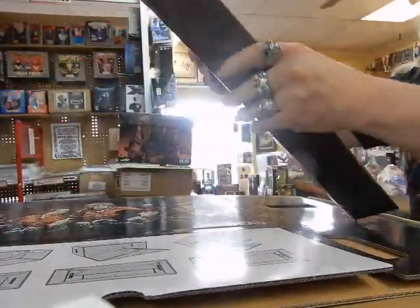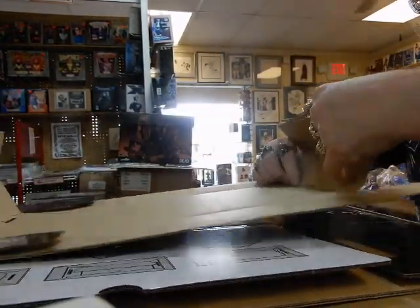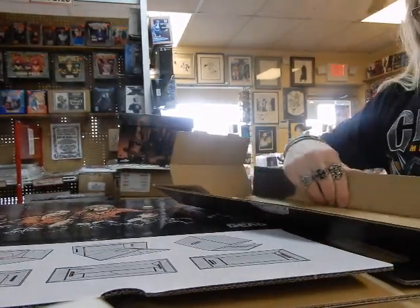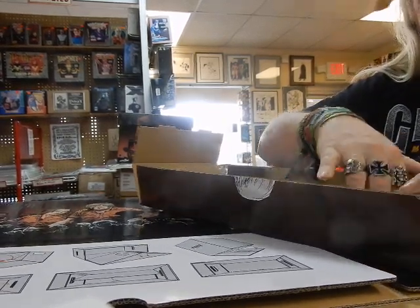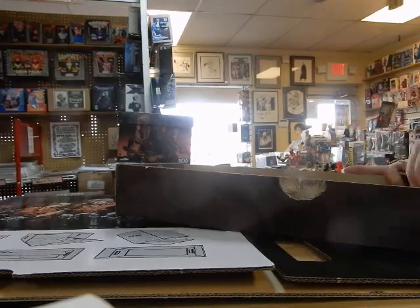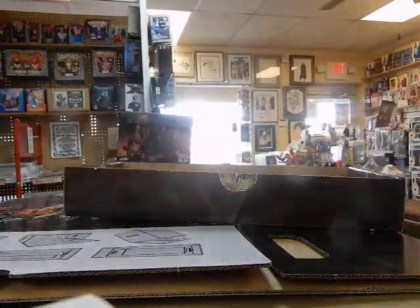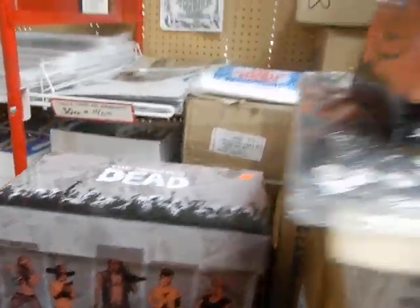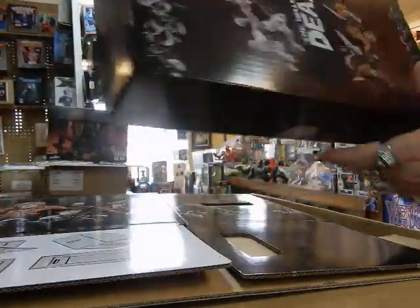Put the lid together first. Somebody's going to be very happy to get these. We are almost sold out of the other Walking Dead art boxes that we had, so if you're interested in the other two which are right here, don't delay — I've only got about two, maybe three left of each of those.